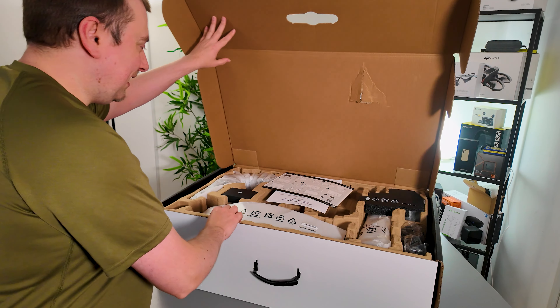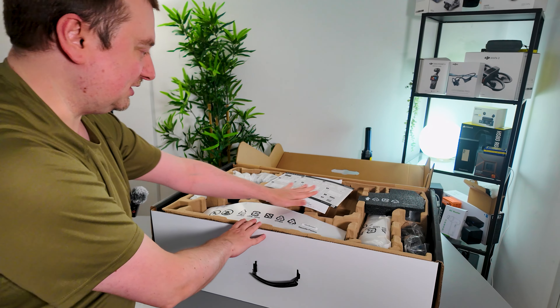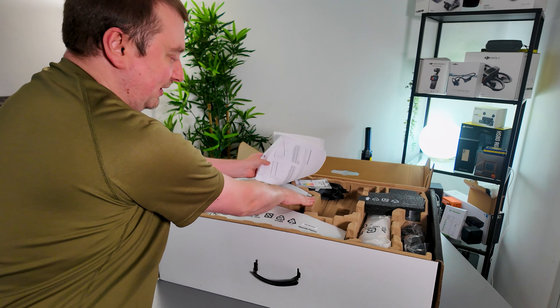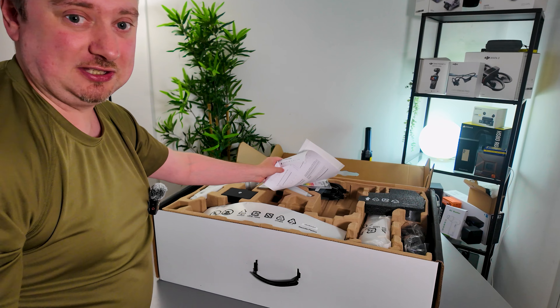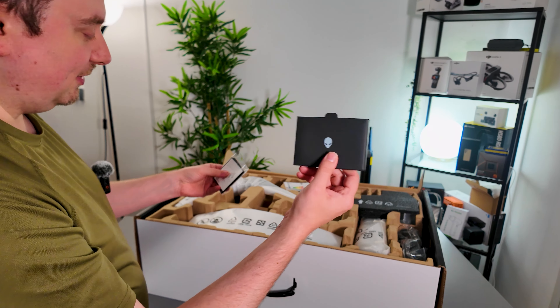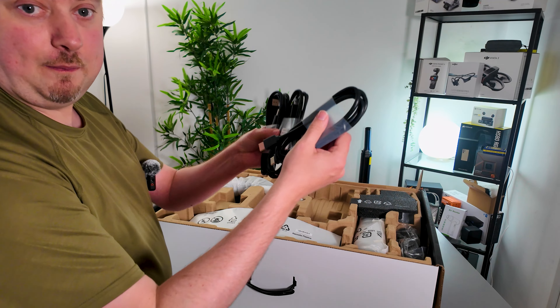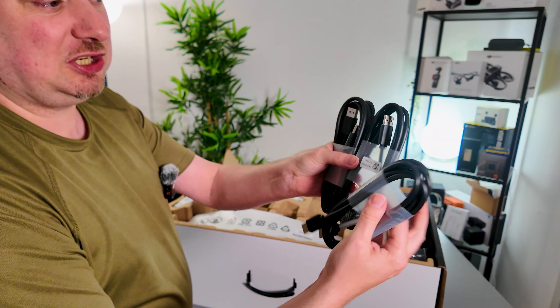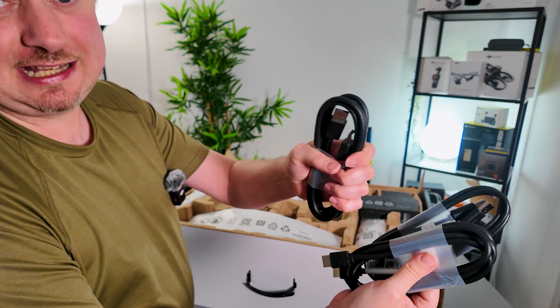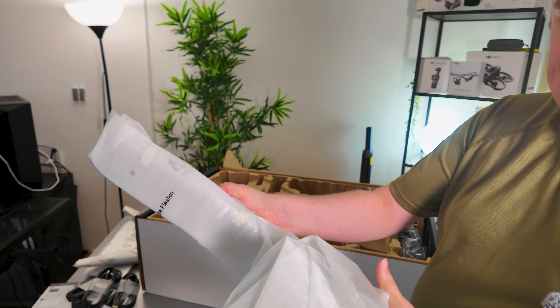Hopefully they'll package these things really well because of how sensitive and delicate they can be. It looks like there's plenty of packaging here on this side, so the monitor can't have been damaged from here because the screen's not even on show there. We have our quick start guide, some more documents, a microfiber cleaning cloth, a bunch of cables including HDMI, USB, and DisplayPort.